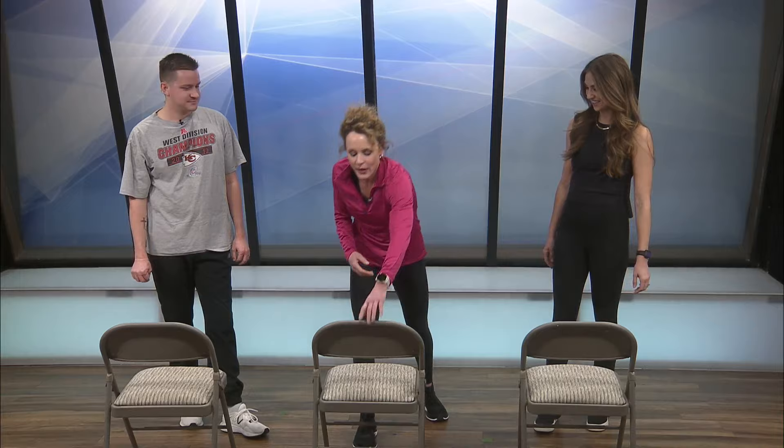The next exercise is a dip, and we're going to use these chairs again. Everybody complains about the back side of their arms — they want to tighten those up because everyday activities don't work those as much. You really have to focus on getting those triceps stronger. Tabata style again — 20 seconds on, 10 seconds off. Knees are going to be bent, and we'll go like this. If you want to get a little cardio in, try to go as fast as you can. I think you're definitely beating us, Jackie! And stop — you guys feel the burn?